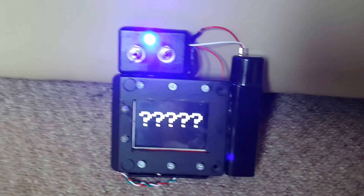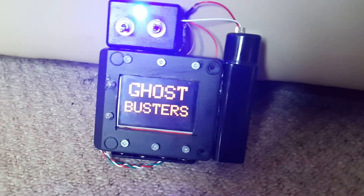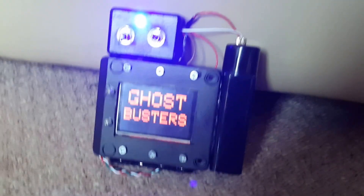I've still got a little bit more to do — I'm going to put something circular in here and I need to attach the trap, but overall I'm quite happy with it.